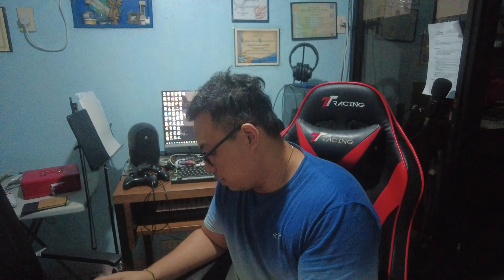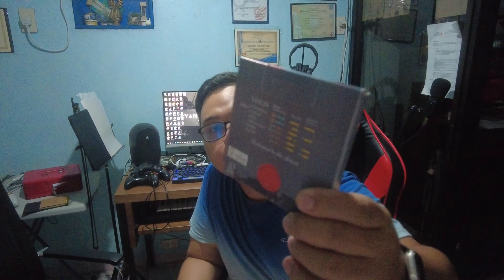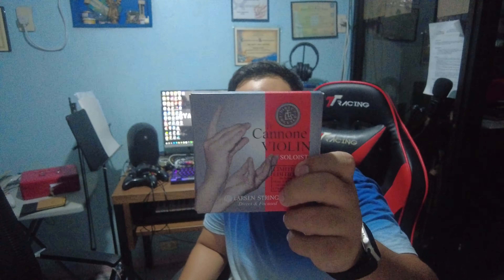So inside we have a new set of Larsen Il Canone Soloist strings. Here's the packaging — we'll look into it more hands-on later. Here's our package and it's still sealed.